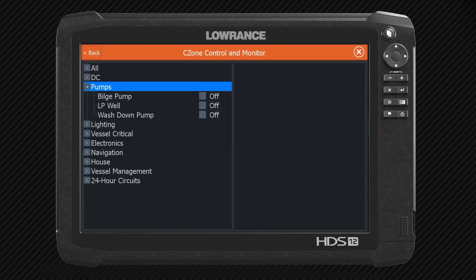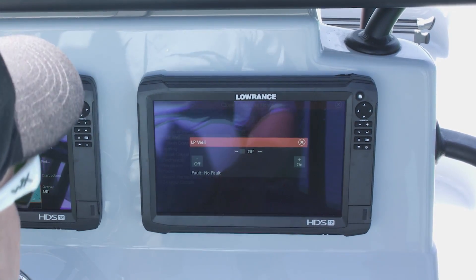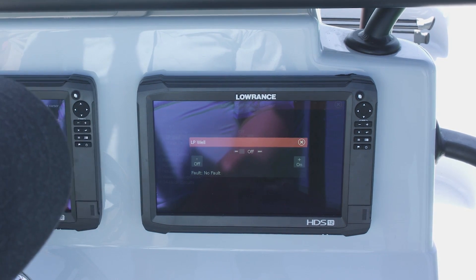As you can see, I could touch the pumps here and it shows me that my bilge pump, my live well pump, and my wash down pumps are all turned off. So I can come over here and go to my live well and turn it on. And now I'm pumping water into my live well. I hit off, now I'm no longer pumping water into my live well.